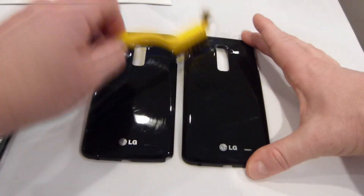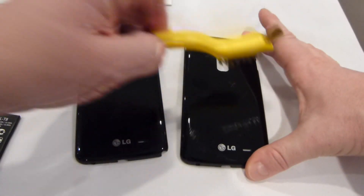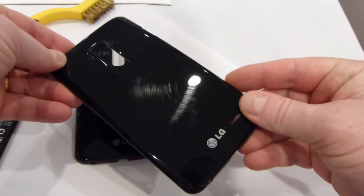I'm not going to dig into it here, but it's just to mimic how it might be with keys or loose change in your pocket. So you can see I've created some scratches there.